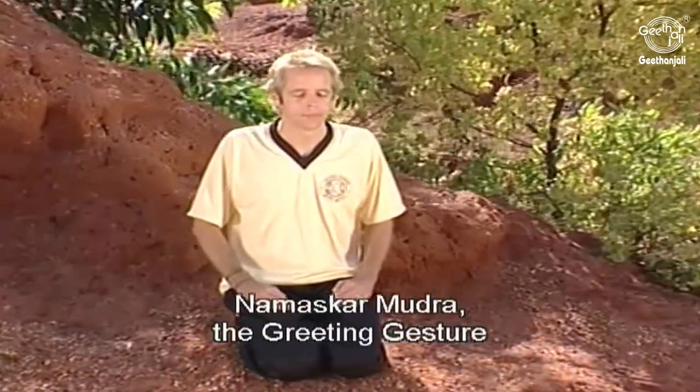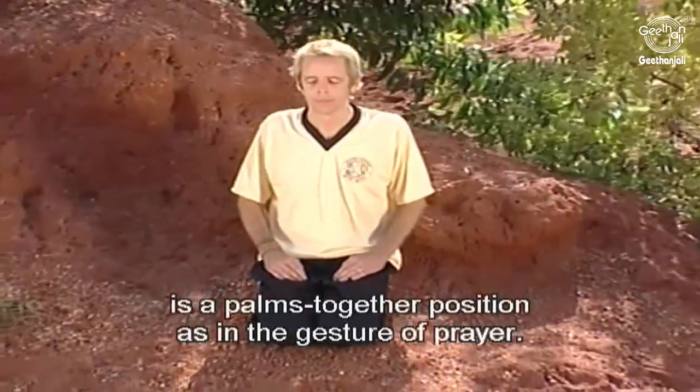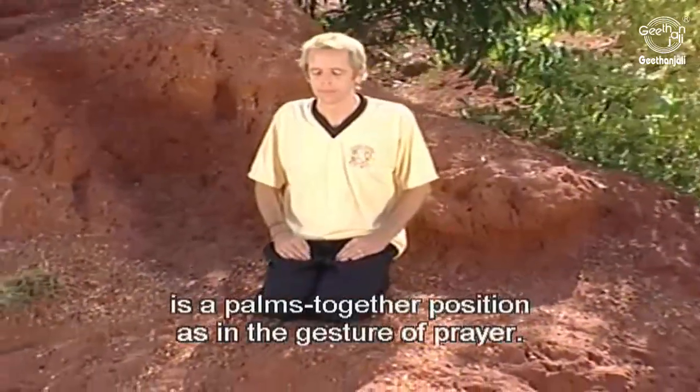Namaskar Mudra, the greeting gesture, is a palms together position as in the gesture of prayer.